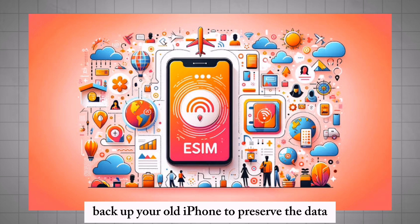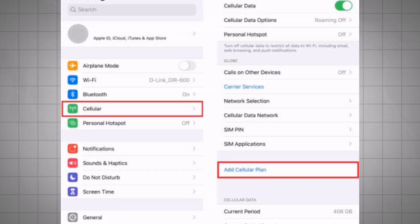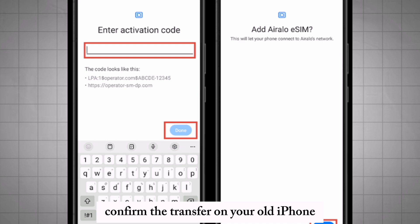Backup your old iPhone to preserve your data before initiating the transfer. On the new iPhone, go to Settings, then Mobile, then Add Mobile Plan, and confirm the transfer on your old iPhone.